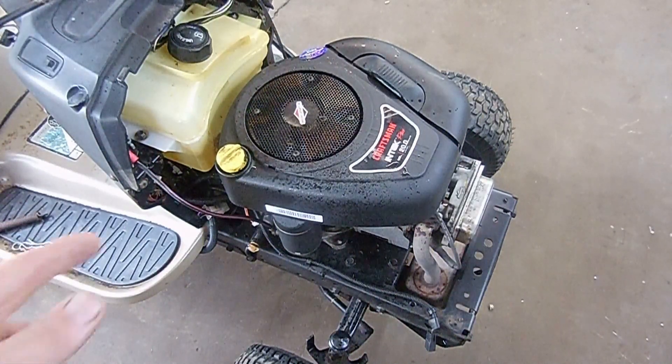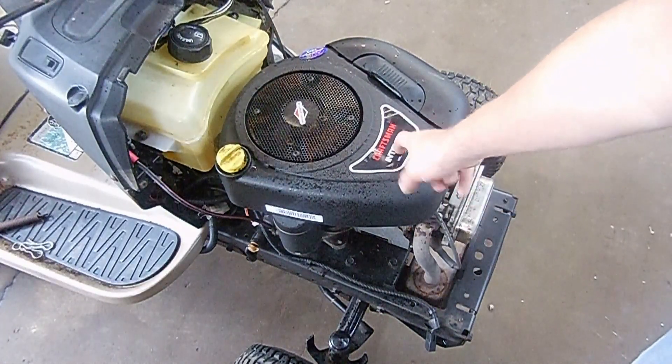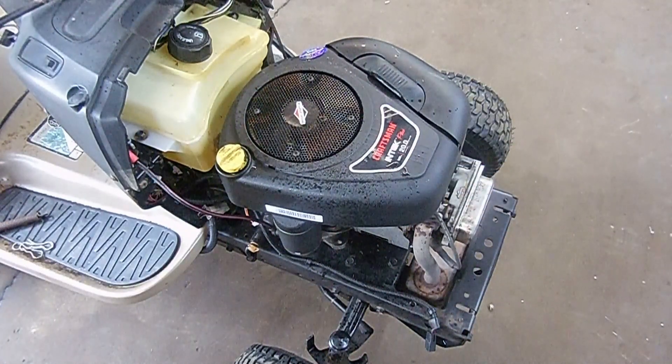If you pull the dipstick tube off while it's running, oil blows everywhere. So we're going to change the head gasket on this one and I'll walk you through the steps. The first thing you've got to do is take this plastic cover off, so we're going to do that and then I'll bring you back in.